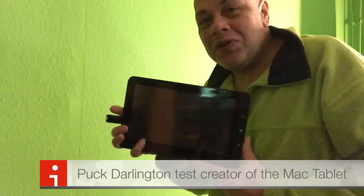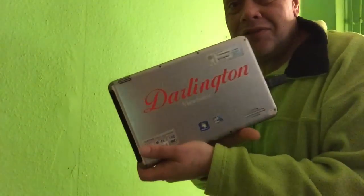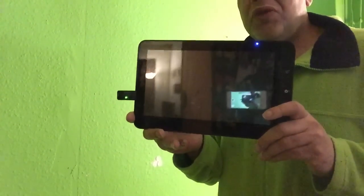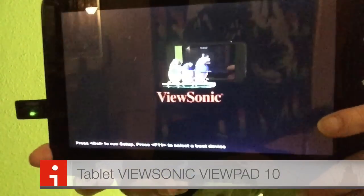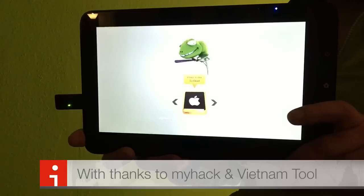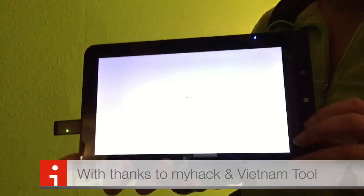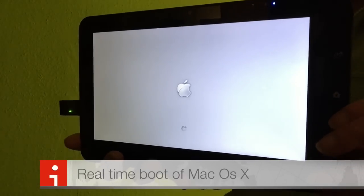Hey there YouTube, I would love to show you the 10-inch Mac tablet — it's unofficial. This is the ViewSonic Viewpad 10 and I'm going to show you how it works, how it starts up, and what you can expect of this beautiful product. Here you can see the ViewSonic logo. You wait a second and then we can give it a little nudge — it's already booting. This is a real-time boot, peeps.